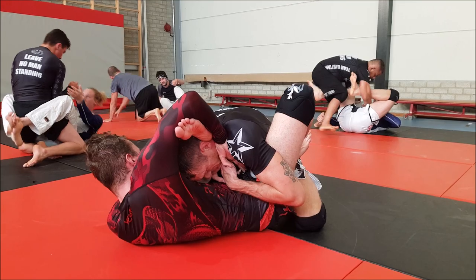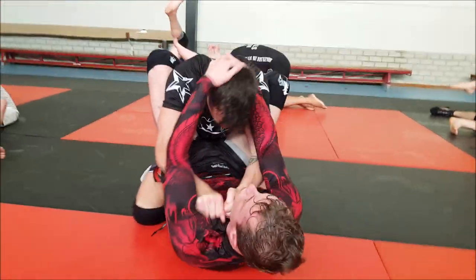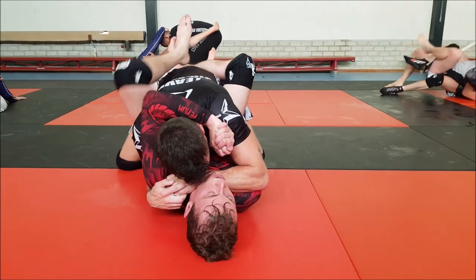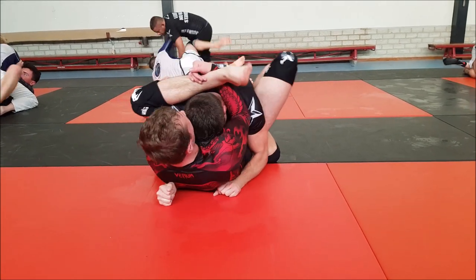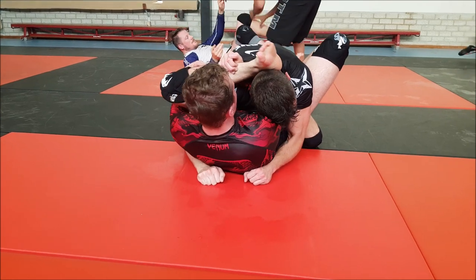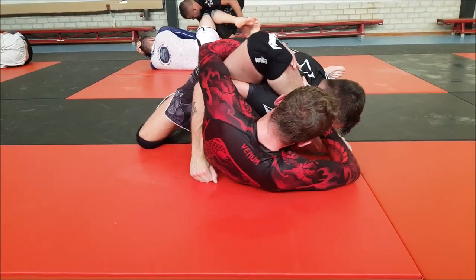Here we have Peter and our guy from the team in Eindhoven, Axel, going for a gogoplata. Peter is just keeping his weight forward. Axel keeps going for the gogoplata, but it's very hard from this angle because the knee is past the hip - it puts a lot of stress on your knee and hip. If the other guy just stays where he is and doesn't create any space, it's very hard to make the technique. That's just what Peter is doing, controlling the hip so Axel cannot really move.